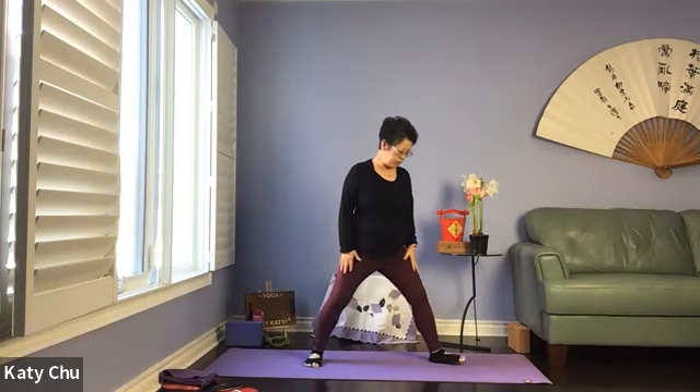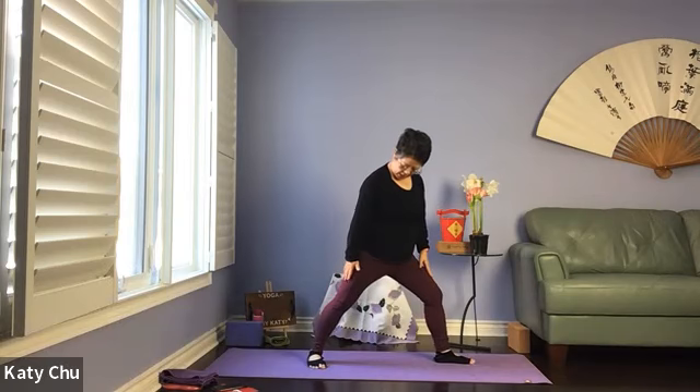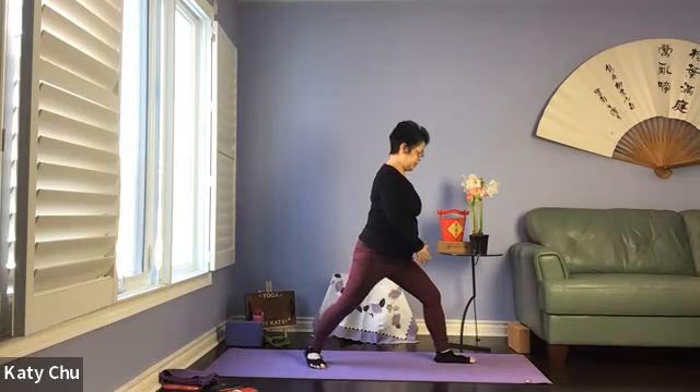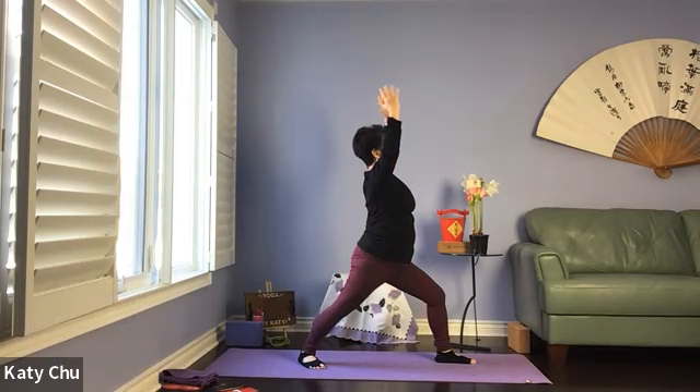We're going to repeat everything on the other side. Pivot so now we have left leg forward, right leg back at 45 degrees. Square the hips to the front. When you're ready, arms up — coming to Warrior One. Arms facing each other, pinkies slightly curved in, shoulders relaxed, eyes open up. Front knee is still 90 degrees on top of the ankle, back leg is straight.